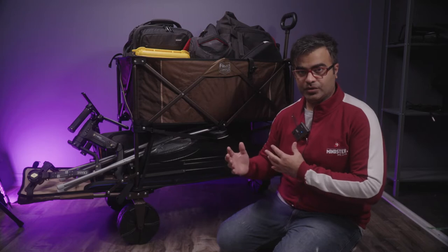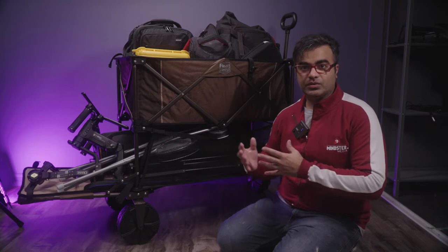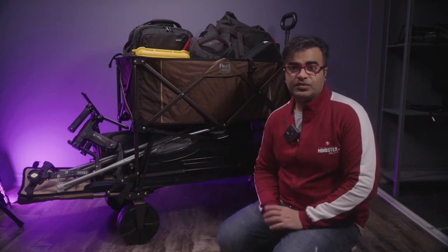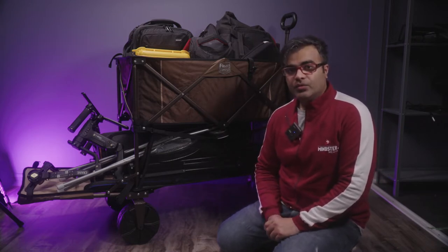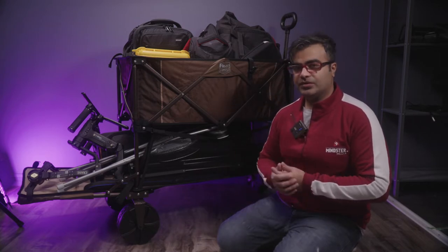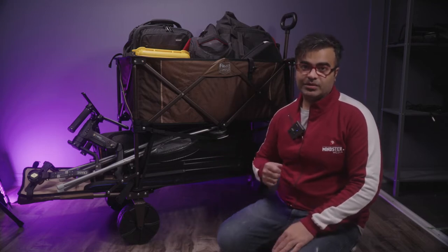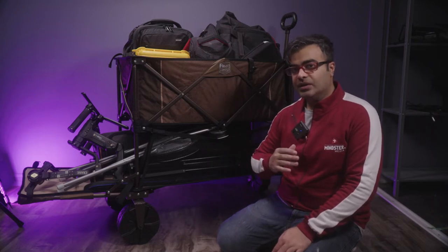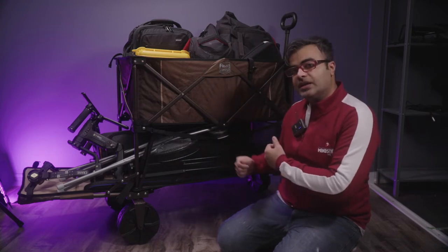One of my biggest struggles was constantly having to take my gear from one place to another. By the time I would reach the location carrying all my gear by hand, I was out of breath and that did not look professional. I wanted something where I could transport my gear without that problem — once I'm on set I can manage, but getting there was the issue.